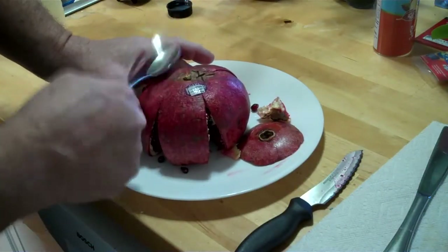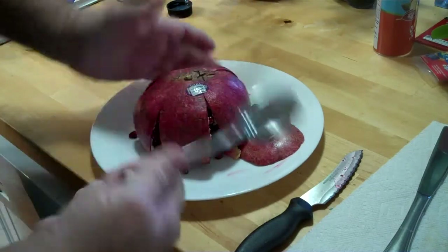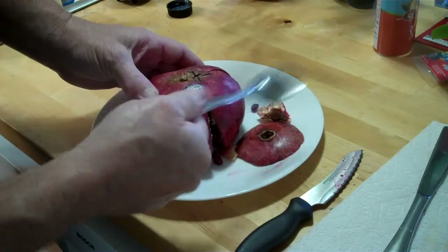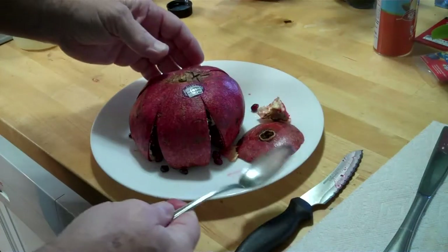They literally tap right out. They'll tap like this and it unleashes them all. So as you go, it takes a couple of minutes and you'll have all your seeds on the plate or bowl and you'll be able to munch down.